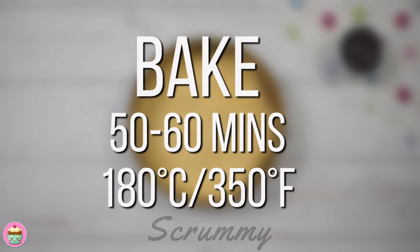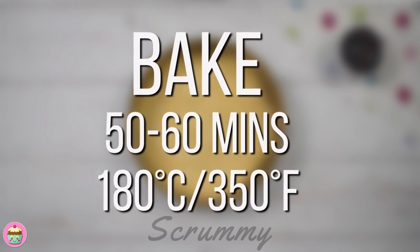Bake in a preheated oven at 180 degrees Celsius, 350 degrees Fahrenheit, for 50 to 60 minutes.